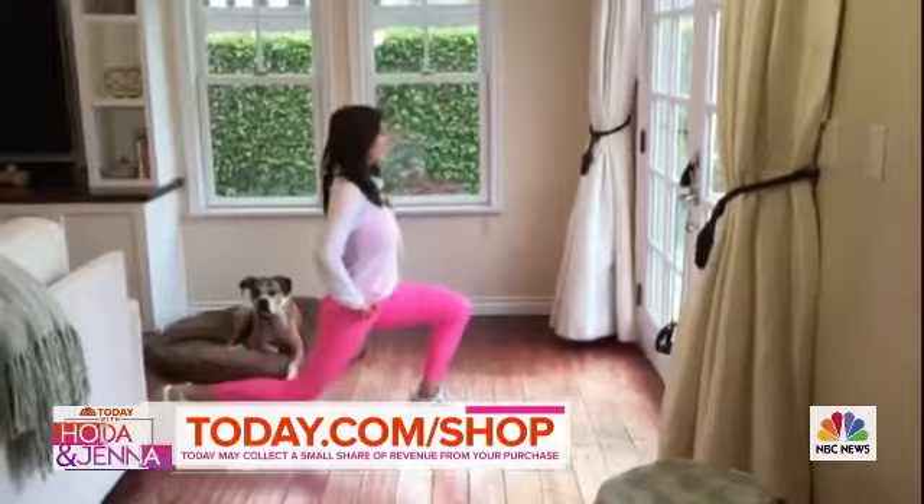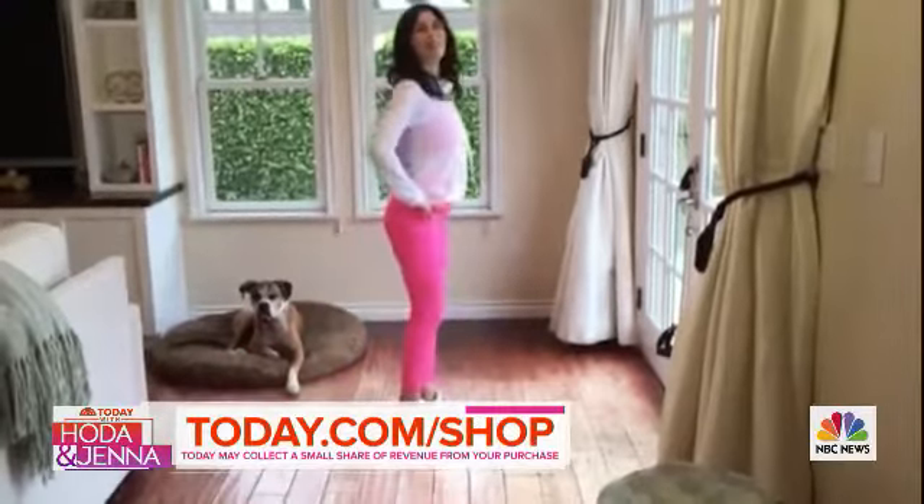You can check all that stuff out at today.com/shop. Christine, that's all great advice — we appreciate it. Thank you so much, Christine.